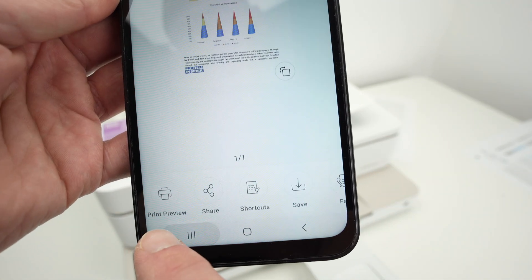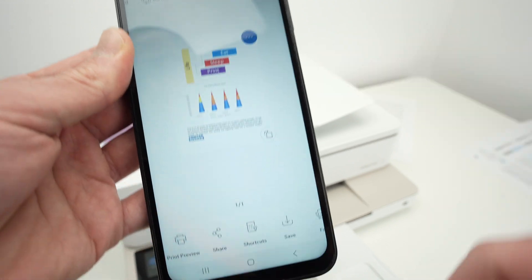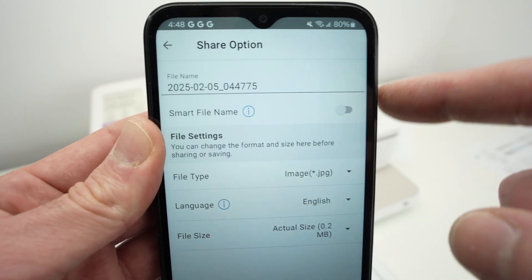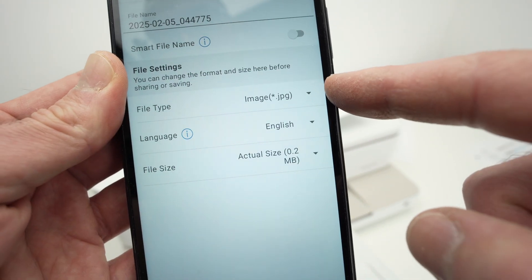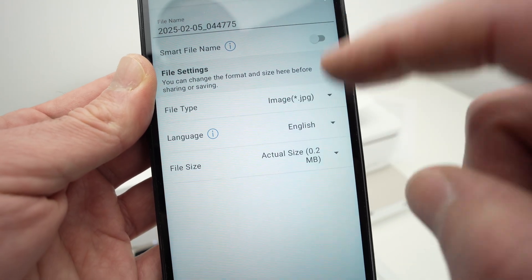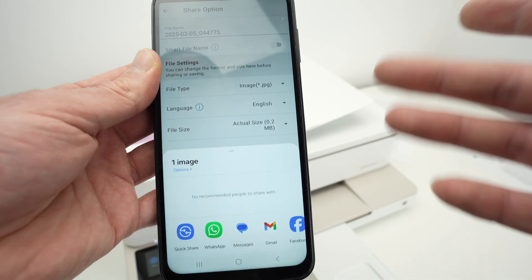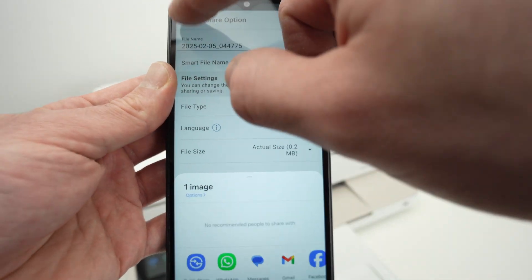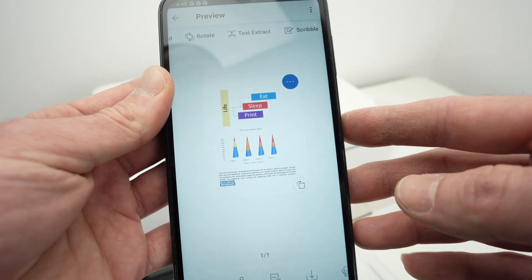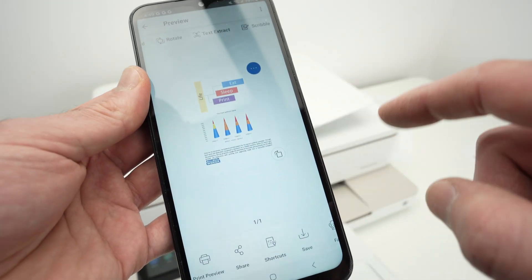At the end you have a few options. Print Preview lets you print whatever you've scanned. Share lets you give the scan a custom name and select the file type — Basic PDF for text, or JPEG for a picture — then press Share to send it via social media, WhatsApp, Messenger, email, and so on. You also have Save, which saves the scan to your smartphone memory for future use. Once you're done, go back to the main screen and you're good to go.